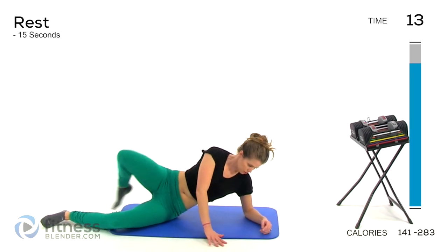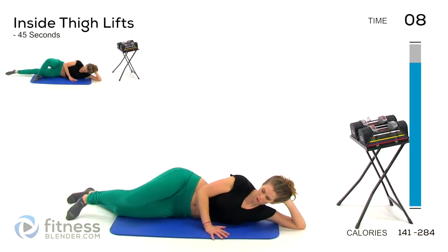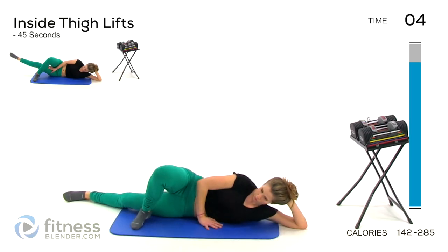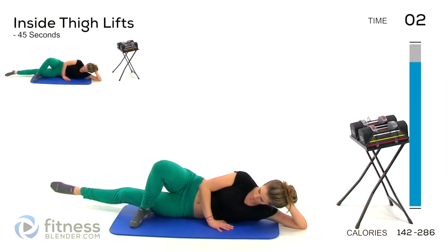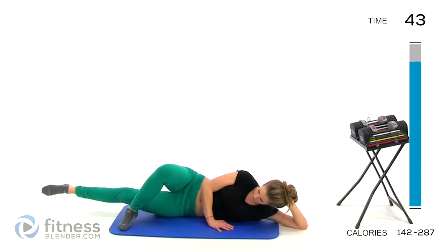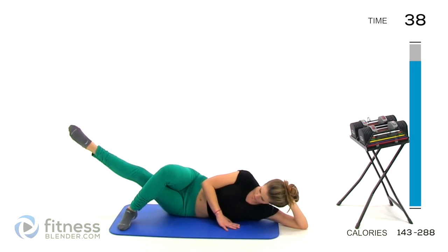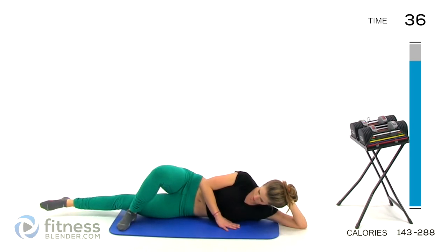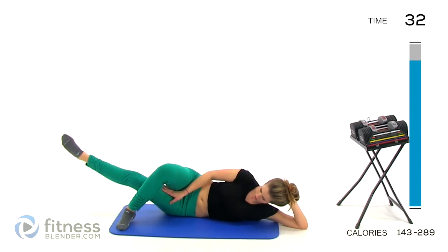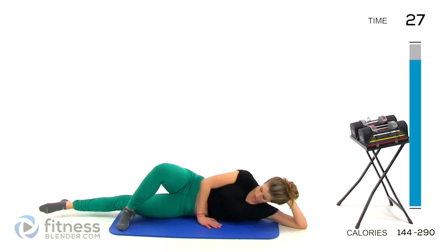Next up, we're going to target those inner thighs. You cannot spot reduce fat, for the record — it's good to train your entire body. Even though our inner and outer thighs have been working through this whole routine, we're going to get a little isolation. Tuck that foot in, lower and raise, keep your toe pointed. Try to keep it nice and smooth. It's a small range of motion but you will feel it in that inner thigh. You can always wear ankle weights if you want to step up the challenge.